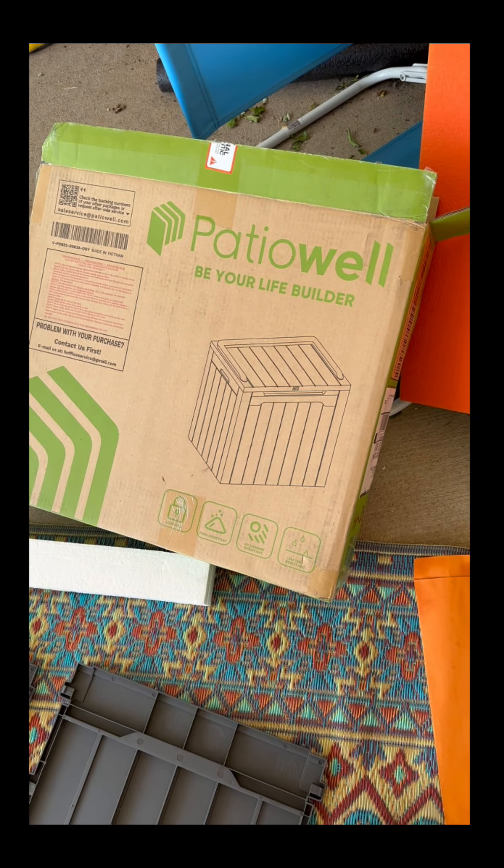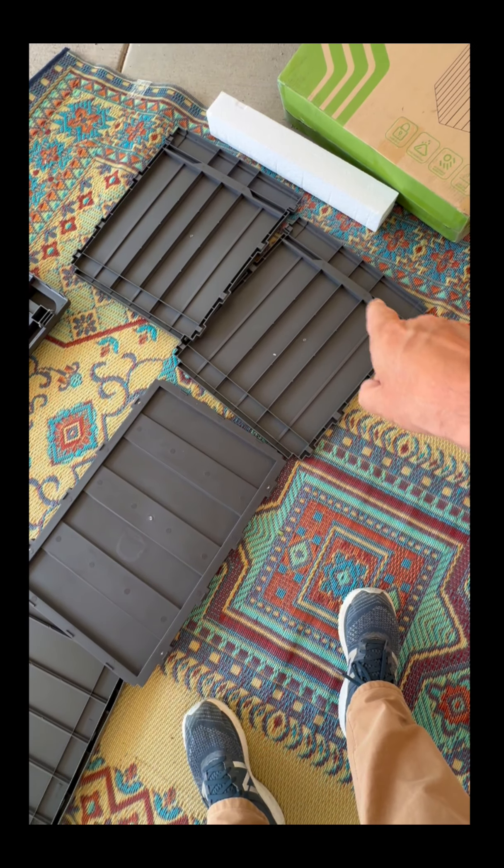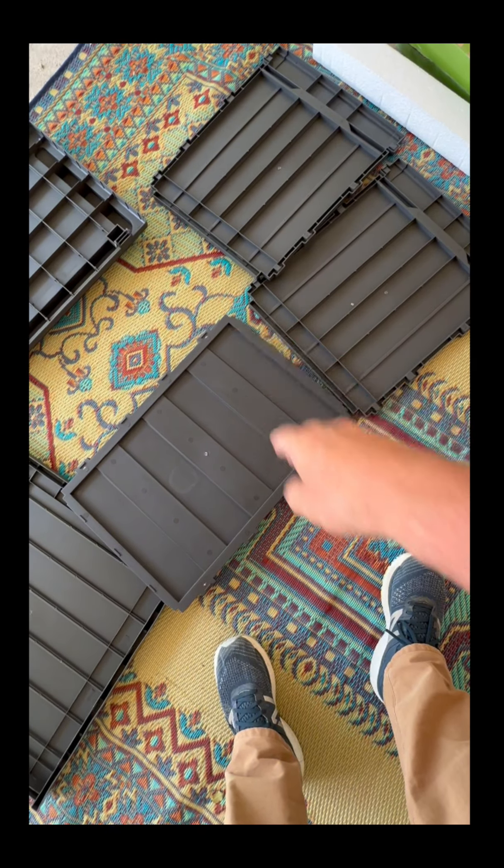First, get all the parts out: A, B, C's, D, and E. Step one — I've got my C lined up, you can see the ridge here, and then the D is going to go into those four slots, and then the other C is going to go on top.